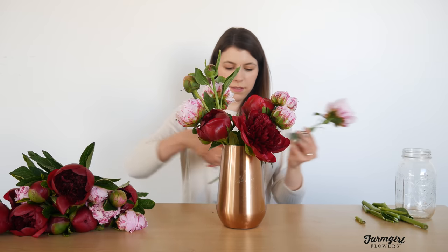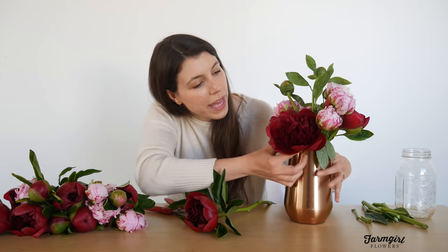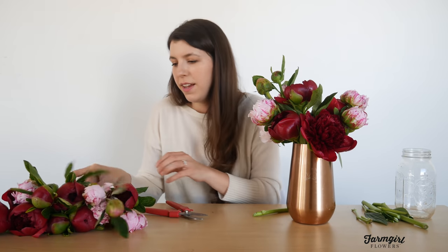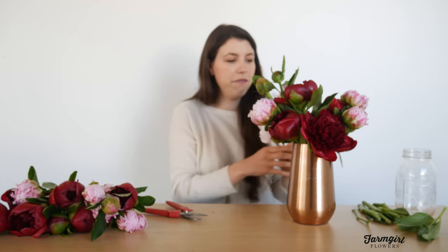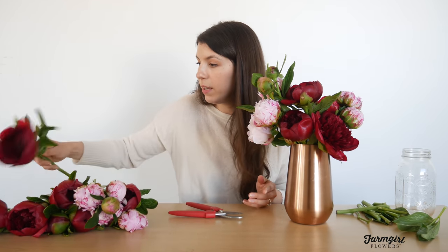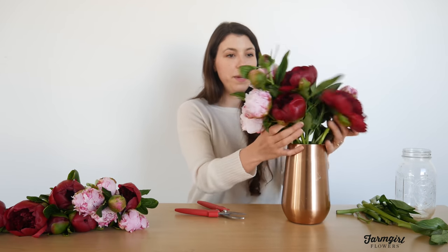Peonies are everyone's favorite — they are a really stunning bloom. If you look at how many petals are in these flowers, it's just incredible. They continue to open and bloom larger, starting from a tiny bud and bursting into this huge flower. Peonies are so beautiful and romantic-looking; they remind us of early spring and early summer. The two varieties I have here are Red Charm peonies and light pink ones with a multi-pink tone called Sarah Bernhardt.